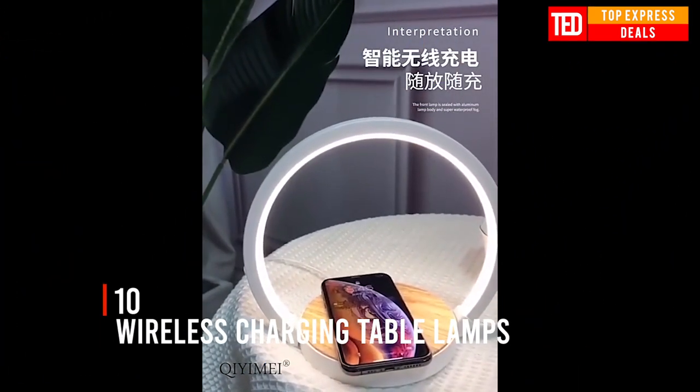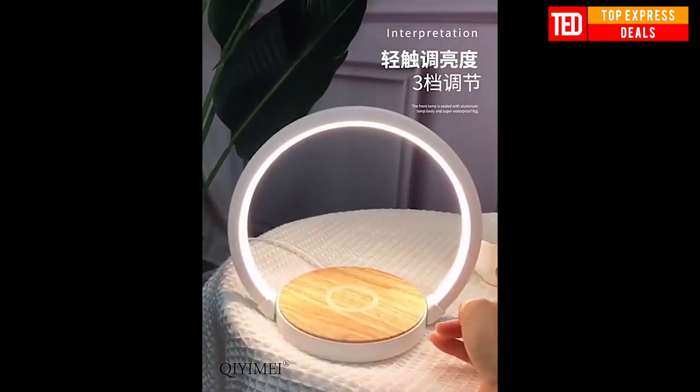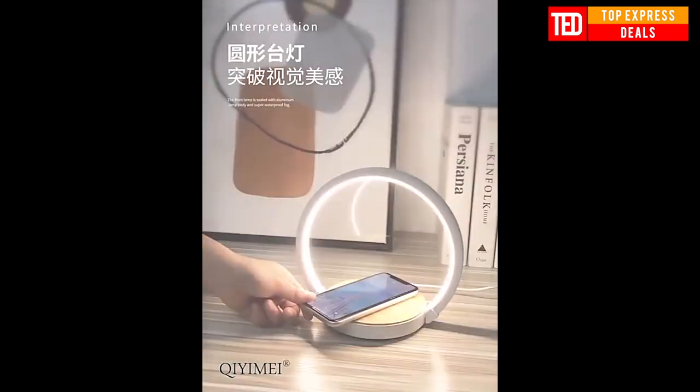Wireless charging table lamp — perfect for the bedroom when you're reading, with touch control. Provides wireless charging for your mobile phone while you sleep.